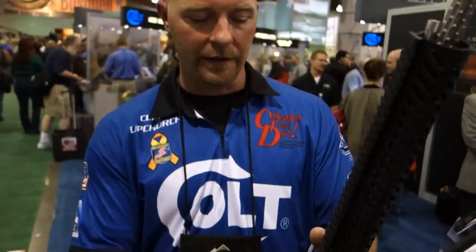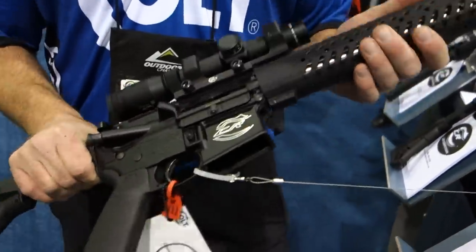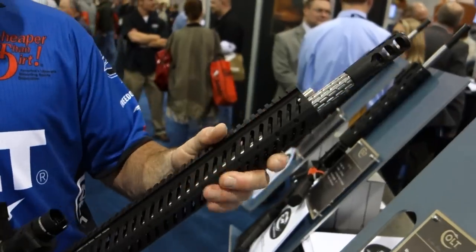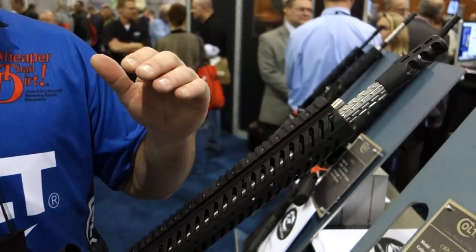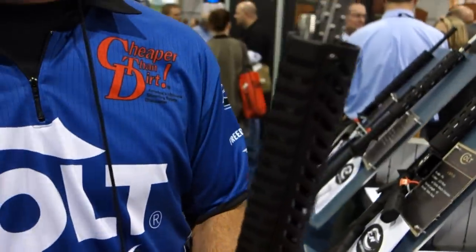Everything. It's an out-of-the-box gun that's ready for competition — three gun specifically, but just sporting purpose in general. It comes out-of-the-box with everything you need. This particular model has an 18-inch barrel, 1-8 twist, 223 Wylde chamber.